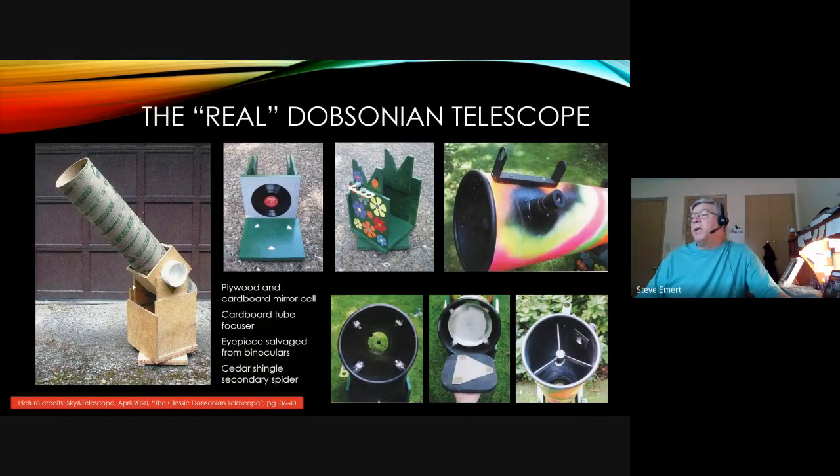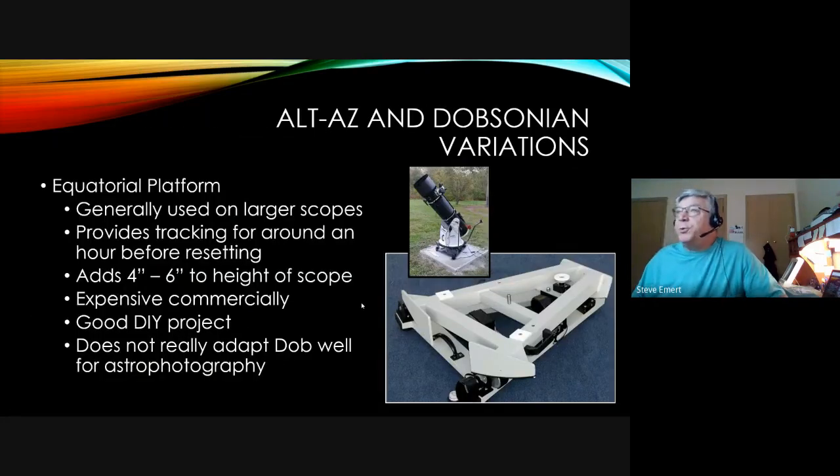More shots of how John Dobson made the original ones very cheaply. The assembled version is on the left; the next picture shows a record used as the azimuth bearing — a couple of pieces of plastic on the bottom and a record to make a bearing surface. He even used a binocular eyepiece as an eyepiece and a simple wooden bracket with a couple of holes as a finder. They can be made very, very cheaply.